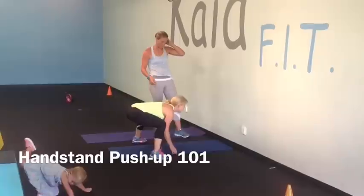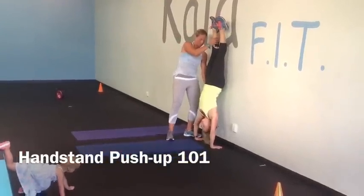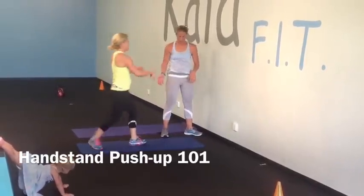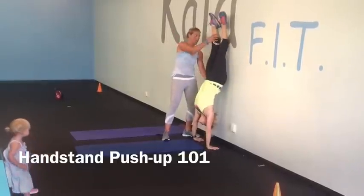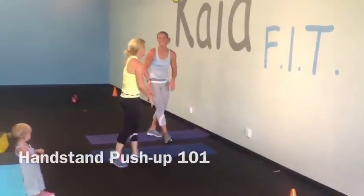Let's do one more of those. Lower down, curl in, and open. Lower down, curl in, and pop open. Nice, Tara. Beautiful!